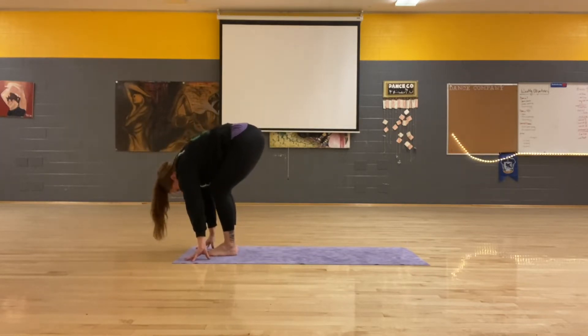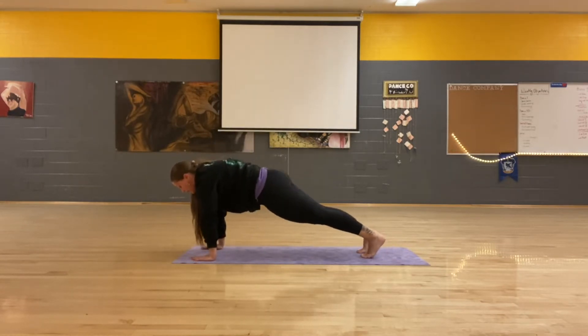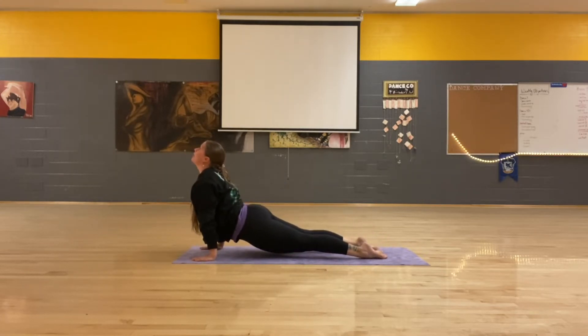Breathe in, bend. Exhale, jump back. Inhale, shift forward. Exhale, low plank. Inhale, up dog. Exhale, down dog.